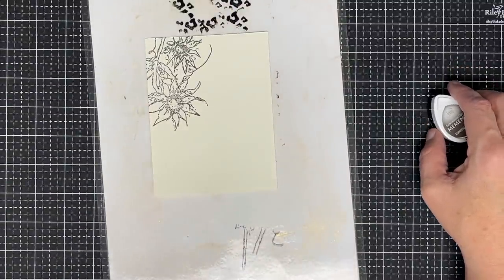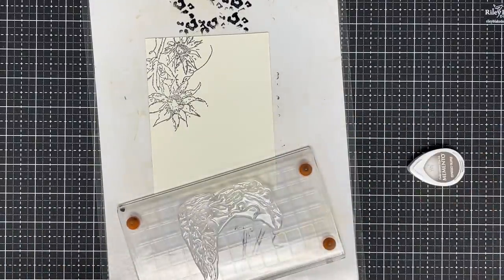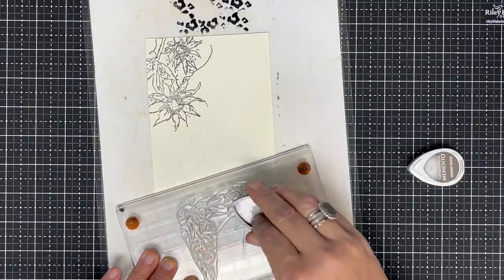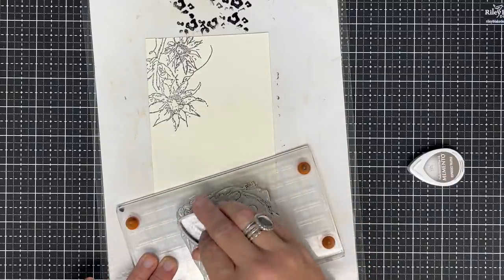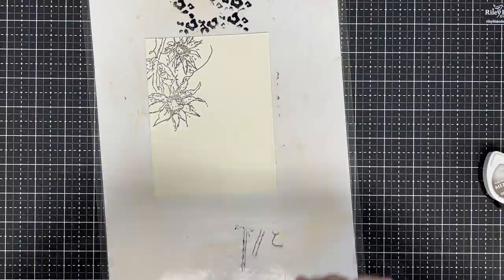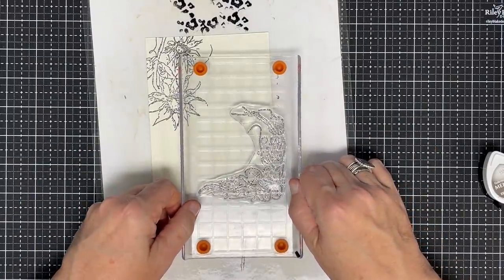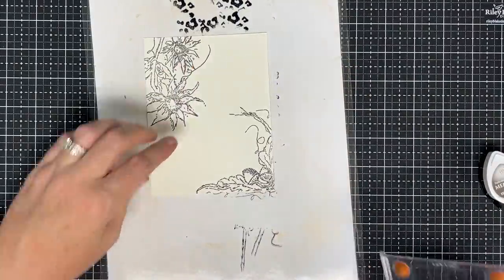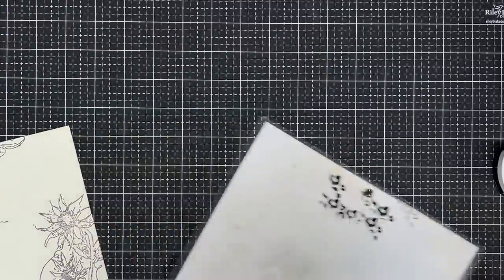I wanted it to be kind of rustic — rustic is my word lately. I want it to be a little bit distressed. So there's one. From the same stamp set, she has this little corner piece that's so pretty. I want to put that in the top corner using espresso truffle again — just not wanting to do black, I didn't want it to be quite so harsh. When you're making texture in the background, you can play and do anything you want. There are no rules. I'm going to turn this and kind of bring it into the corner. Notice I turned my card up so I could get to it easier to stamp.